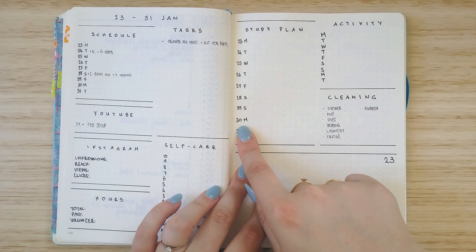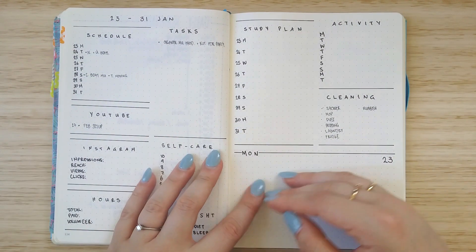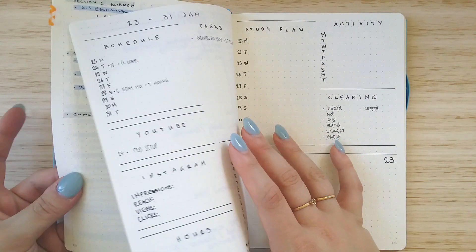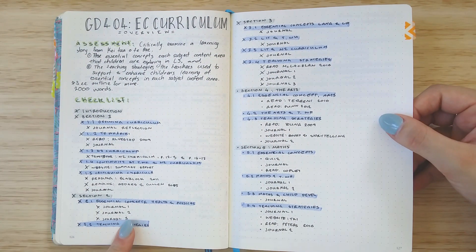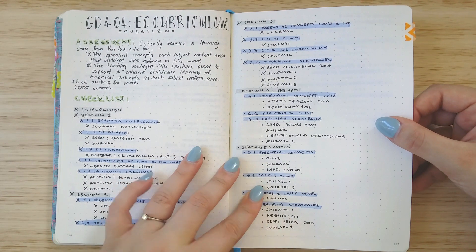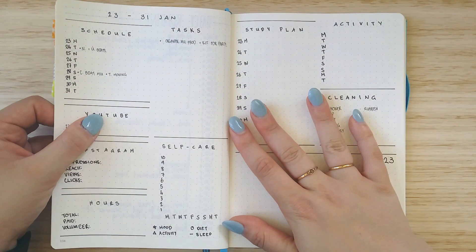I've also got my study plan which is a lot smaller. Normally my study plan is a full page, but instead I have just a couple of lines so I can put a brief explanation of what I need to do, because I also refer to this proper course guide that has all the different sections and everything I need to do within those sections — like any tasks, readings, journal reflections, and things I have to do for that part of the course.